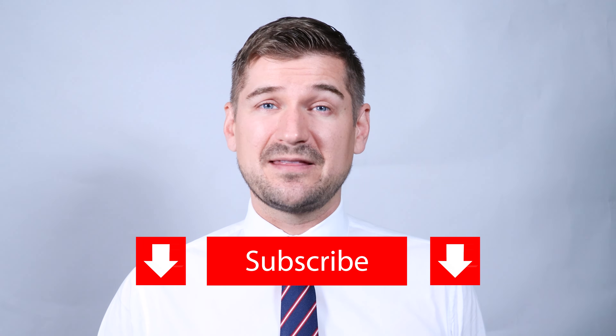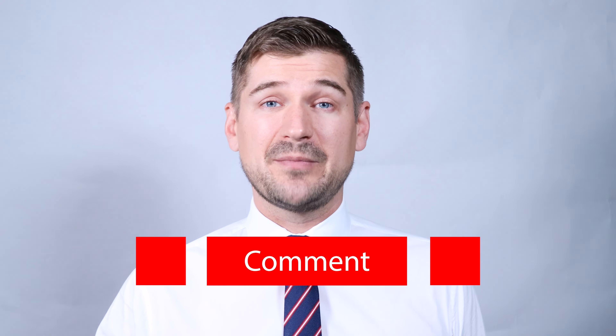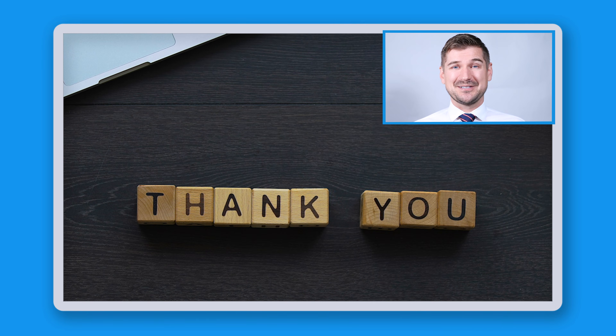Okay, so before I wrap up, if you liked this video, please be sure to click the like button and subscribe to my YouTube channel. If there's anything that you have questions about that I didn't cover in this video, please be sure to comment below and I'll respond to you as soon as I can. So with that, there you have it. That's how you install the Brother iPrint and Scan software on your computer and smartphone. Thanks again for watching, as always, I'm Sean Dillman.